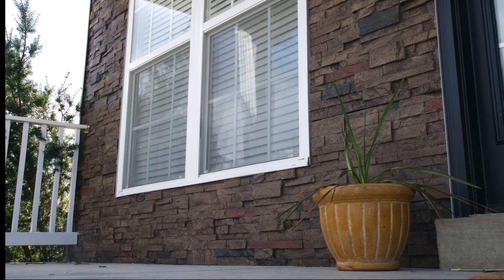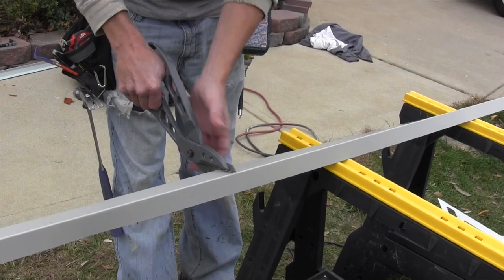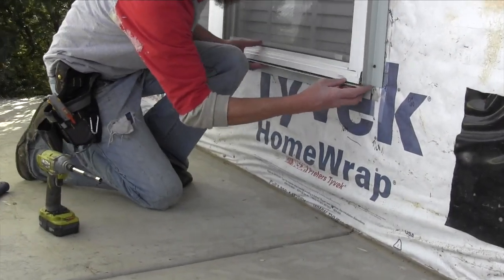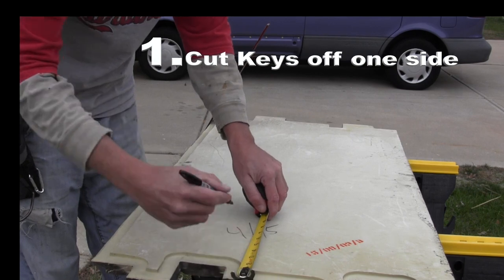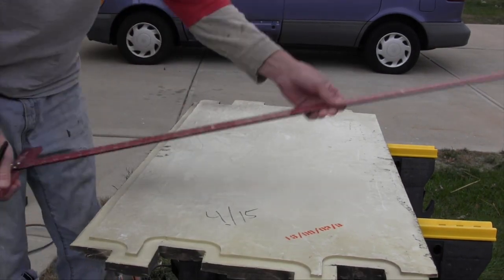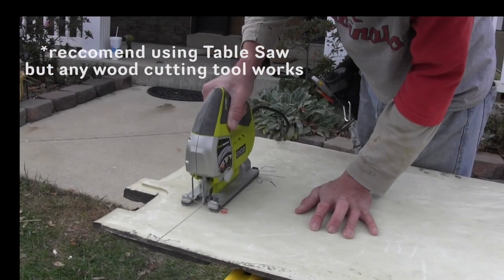Watch how we transformed the exterior of this home in only a couple of hours. First, we measure the windows and doors to install our metal trim pieces. This trim cuts easily and screws can drill right through it. Once the trim is installed, it's time to get to the fun stuff. Using a jigsaw, we can easily cut the keys off one side of the panel to line up with the straight edges for walls, windows, or door frames. You can use almost any wood cutting tool to cut these panels with no mess.